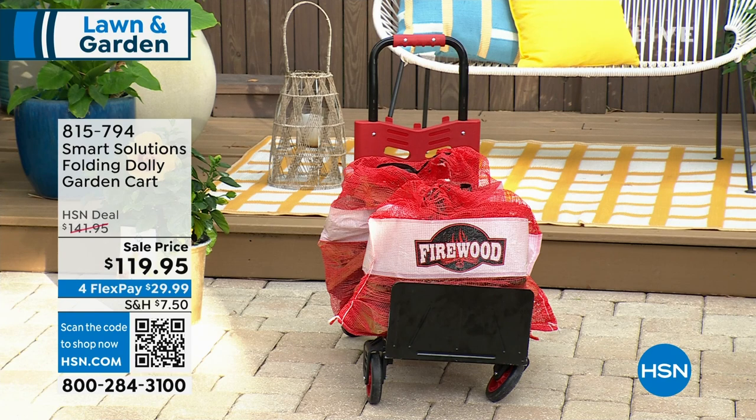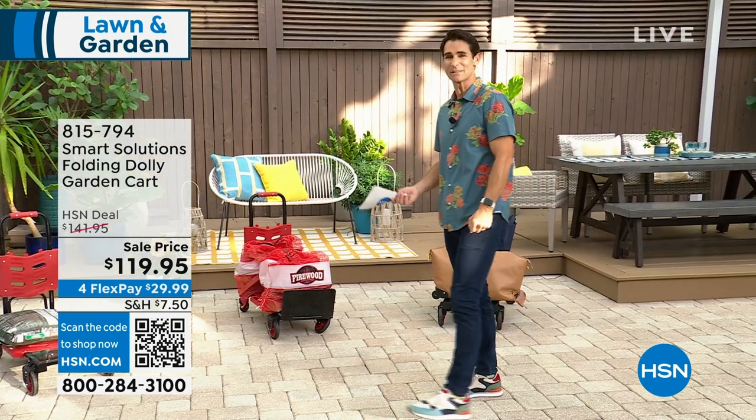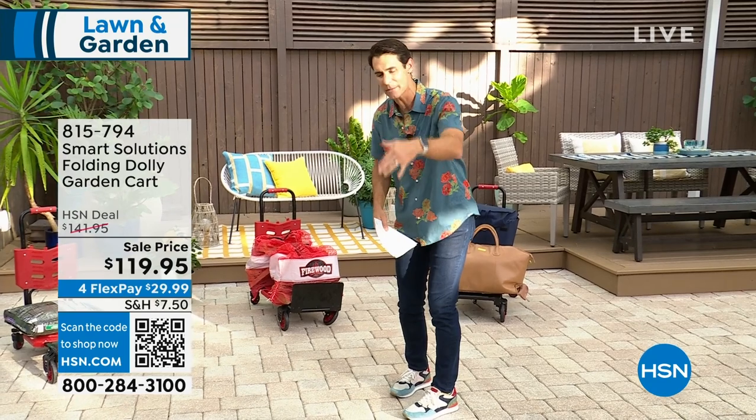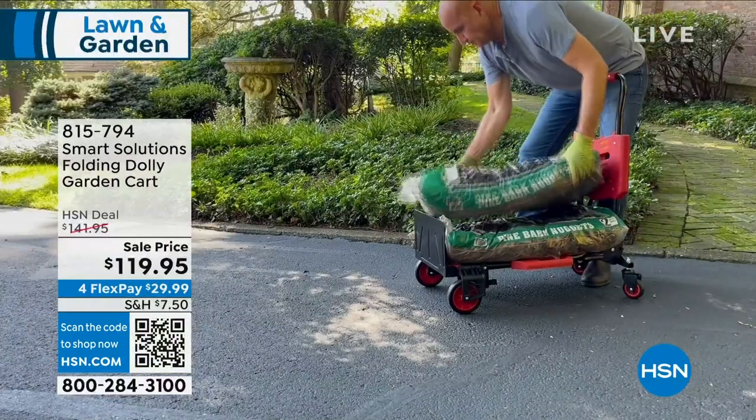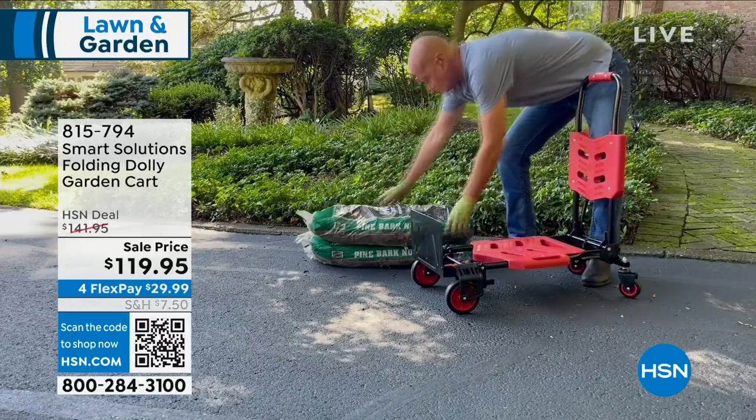It's from Smart Solutions. It is the Folding Dolly Garden Cart. We say garden because that's what we're talking about — garden show here — but you could use it really for anything. About 330 pounds you'll be able to move around, but you can carry it with you because it weighs about 20 pounds. It folds up easily. Put it in the back of your car. Take it with you. You're about to see on your screen all the different uses, and these are just a few of the uses.